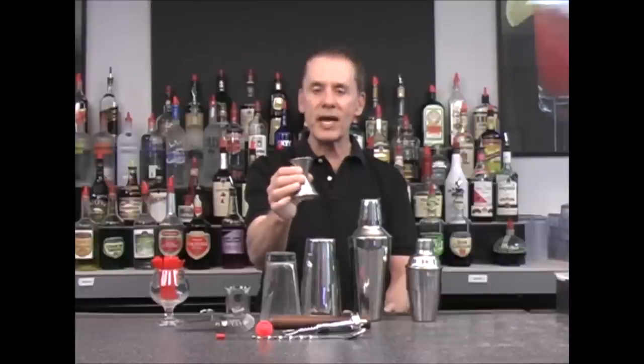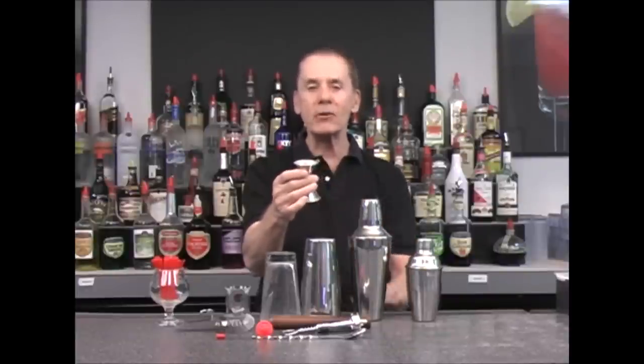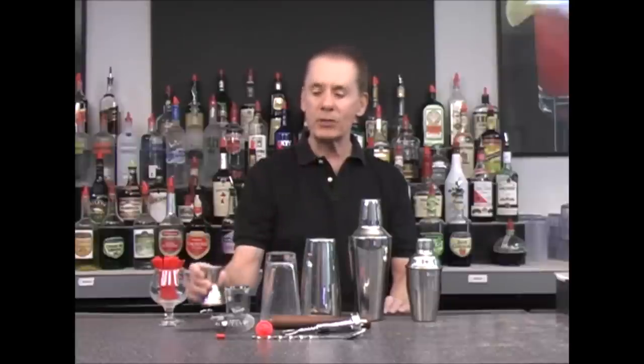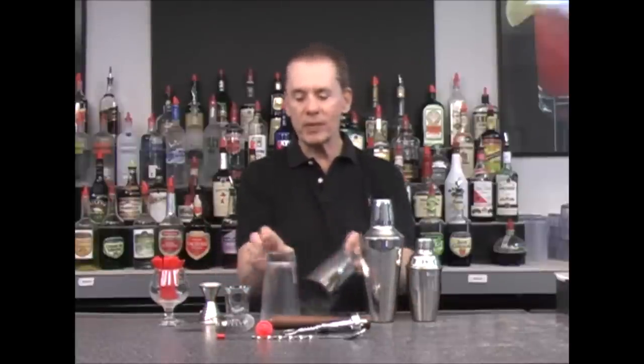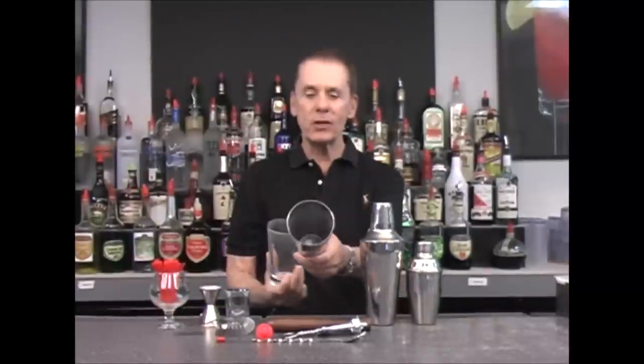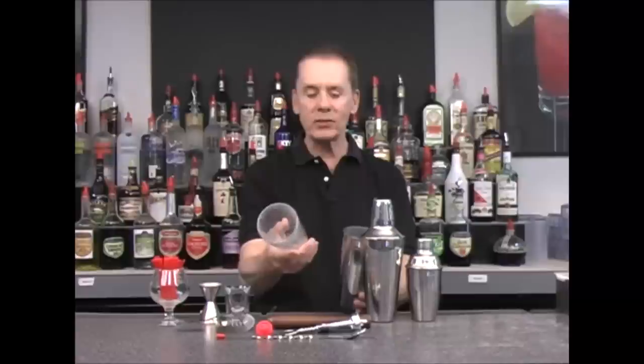These jiggers do come in various sizes, and they are always engraved with the measurement on the outside, so be sure you check it when you buy it. The next thing I want to show you is a Boston shaker, which comes in two parts: a stainless steel metal cup and a glass cup.